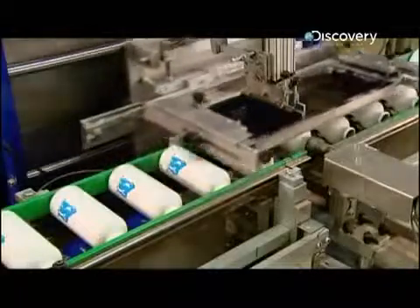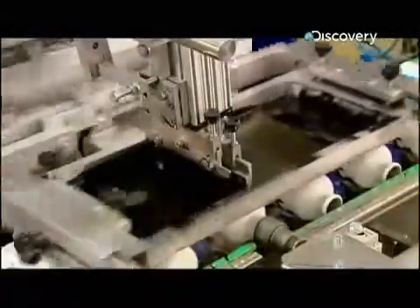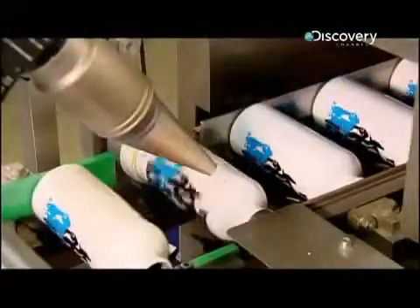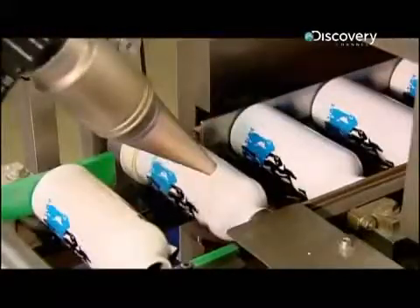An automated squeegee silk screens designs onto the bottles. A jet of air dries the ink between printings as the artwork is built up using different colours.